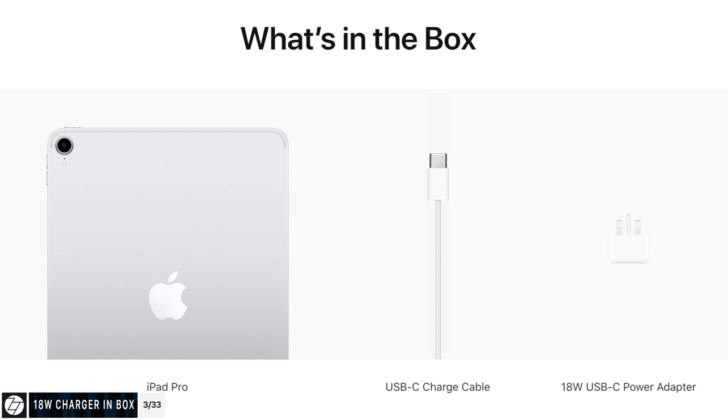Another fun fact is that this new iPad finally comes with fast charging included in the box for the first time. We get an 18 watt USB-C to USB-C power adapter, so fast charging is included in the box — you don't have to buy it separately with these new iPad Pros 2018.